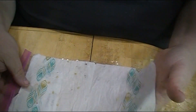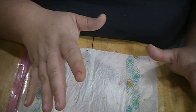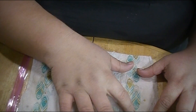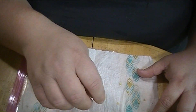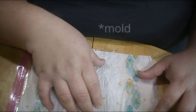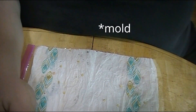Once they sprout, you want to go ahead and get them transplanted as early as you can. The reason why is that once that root popping out of the seed hits the paper towel, it can get tangled up with it. You don't want to leave them in here too long because the paper towel is moist and can cause mold. So you do want to get these seeds transplanted as soon as you find them sprouted.